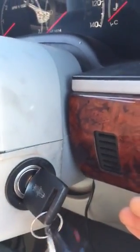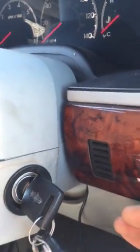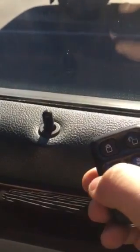Do not start the engine. After you cycle it seven times, the door locks will open and close on their own. At that point, you take the new remote and press the button — that's all you've got to do. After that, you take out the key.